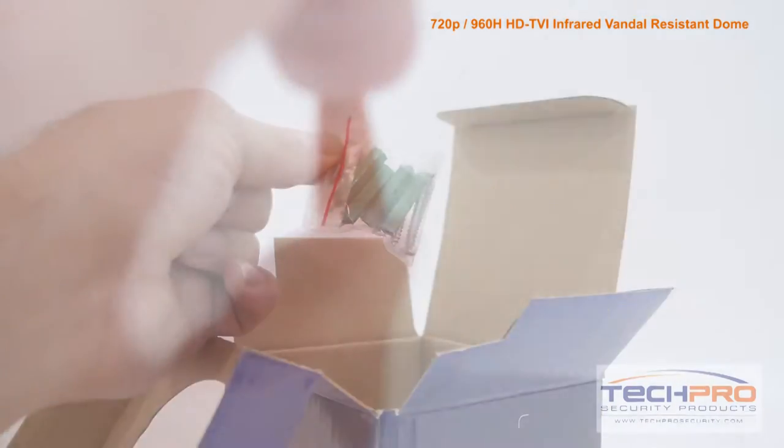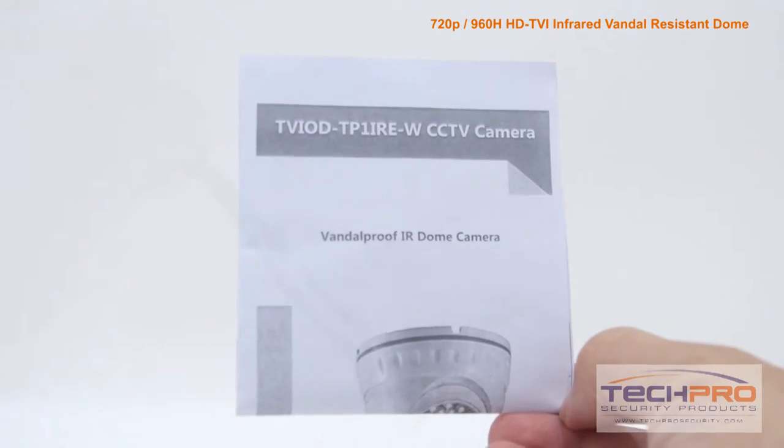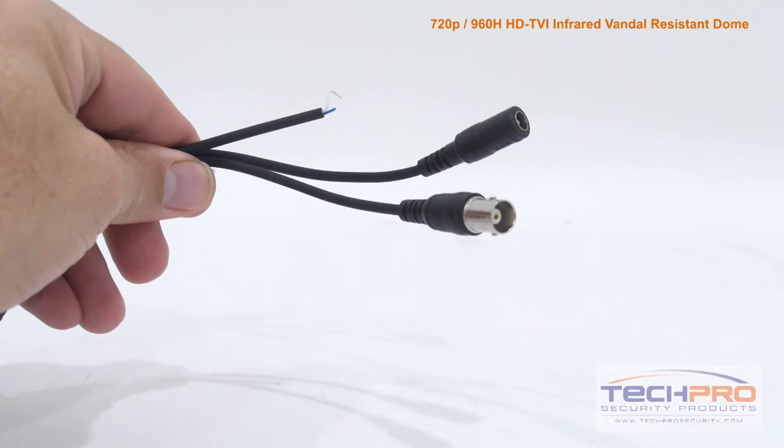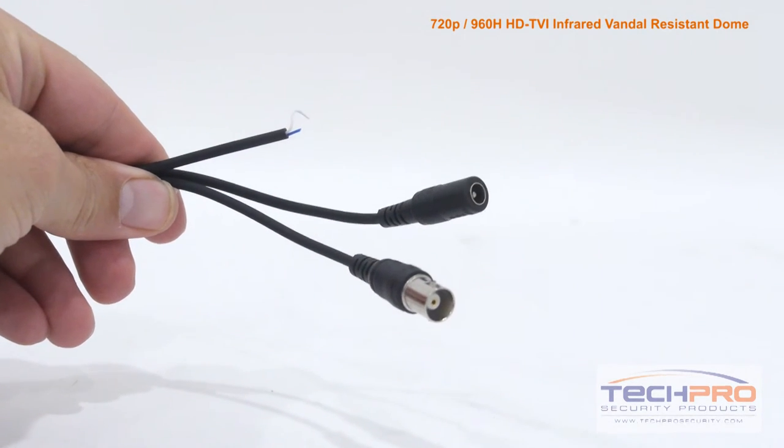Inside the box, you'll also find a wire cap, a bag of screws and mounting pegs, and an instruction manual. Attached to the camera, you'll find the HDTVI video connector, a 12-volt DC power connector, and the HDTVI to analog switch.